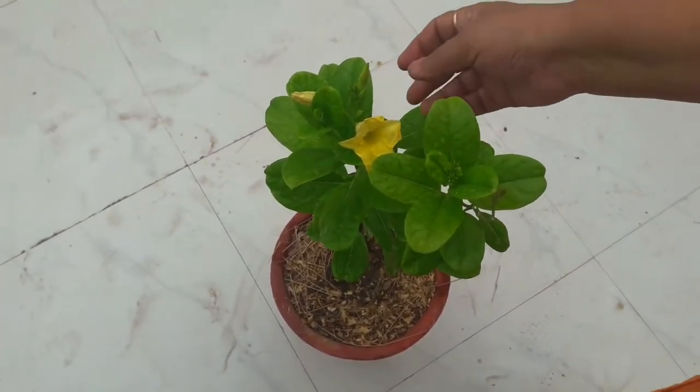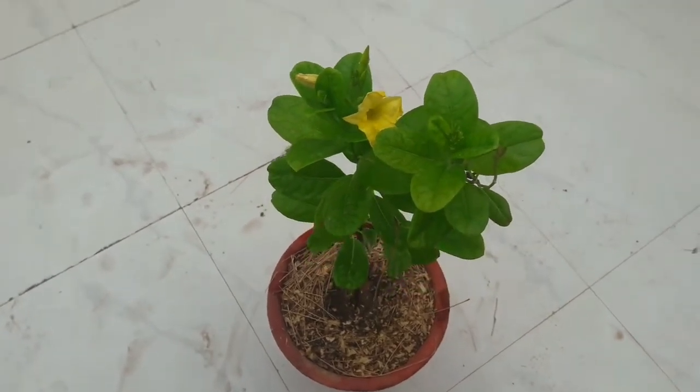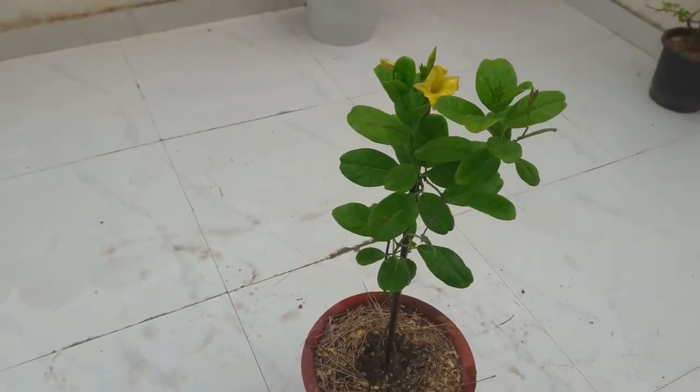So friends, this was all about care of the Allamanda plant. If you like this video, give it a thumbs up, share it with your friends, and subscribe to my channel. OK friends, bye bye!